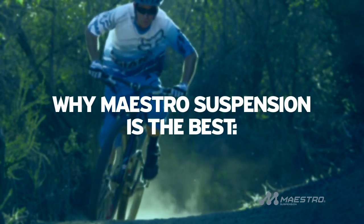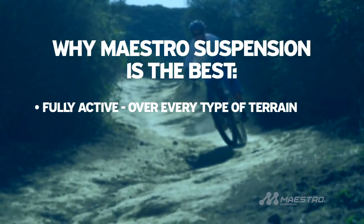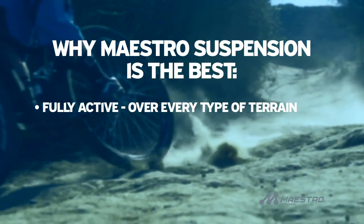Here's why Giant's Maestro Technology is the best mountain bike suspension on the market. First, it's fully active, giving you a full range of controlled travel for every type of trail condition, stutter bumps or G-outs.